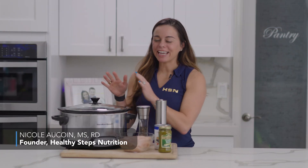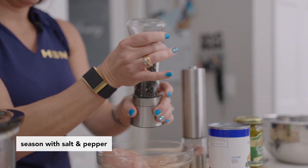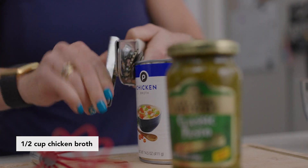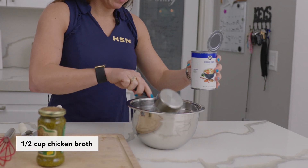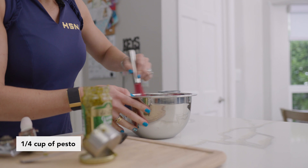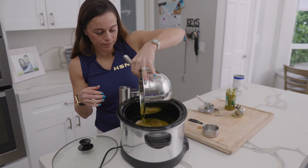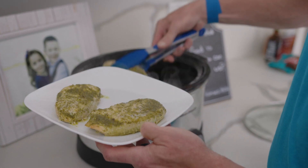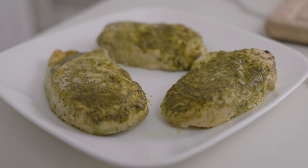We are back in the kitchen making a crock-pot dish. This is a three ingredient chicken pesto crock-pot dish — super easy. This is gonna be great paired with some potatoes and some veggies. Let's get to it.